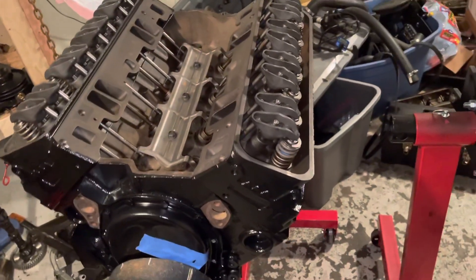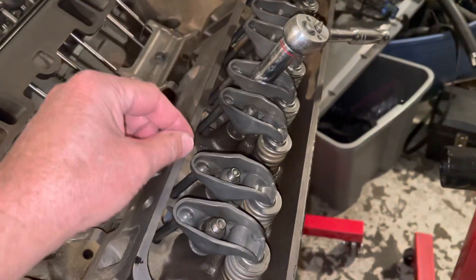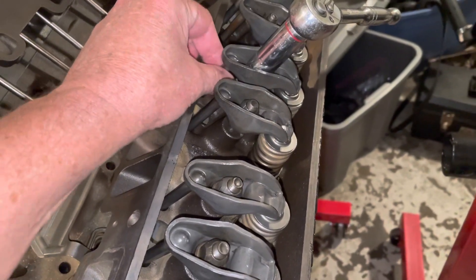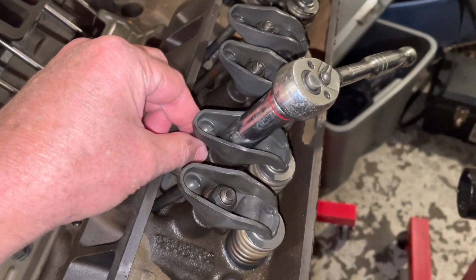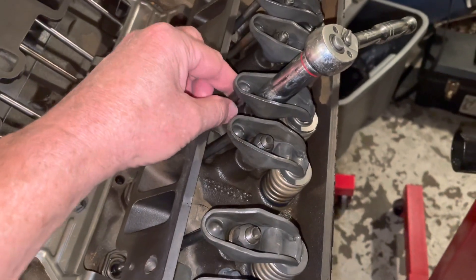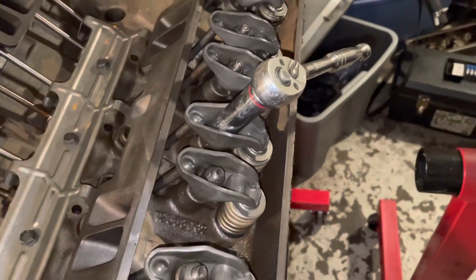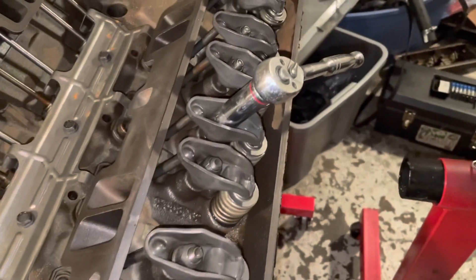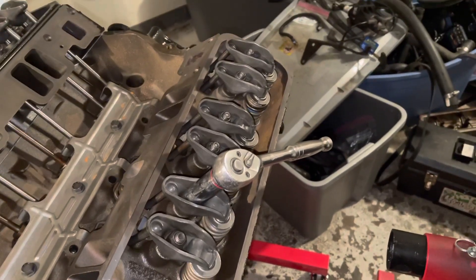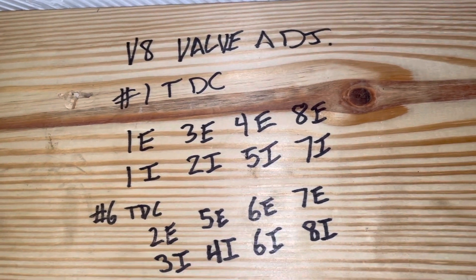To do the adjustment, get the proper wrench — I believe it takes a five-eighths inch wrench. The procedure is: rotate the nut until you feel no more play. I grab the push rod and rotate it with my fingers while turning the wrench until all the slack is taken out of the rocker arm and it just starts to tighten up. Once it tightens up, rotate the wrench one full additional turn — that's how you adjust the valves. I've already done 1 Exhaust and 1 Intake, and I'm about to do 3 Exhaust and finish the rest.